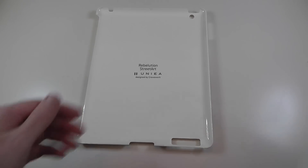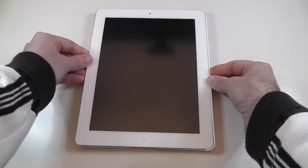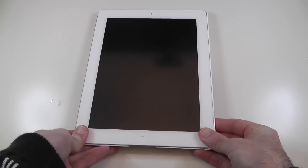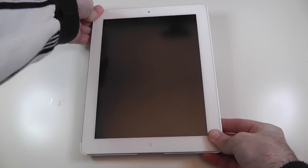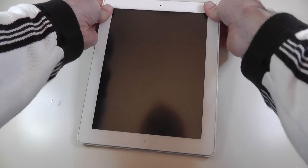So let's pop my iPad in here — very easy to do. We just offer up the iPad to the case and then just give a little tiny bit of a push in the corners until it clicks into place. There we go, we are in.